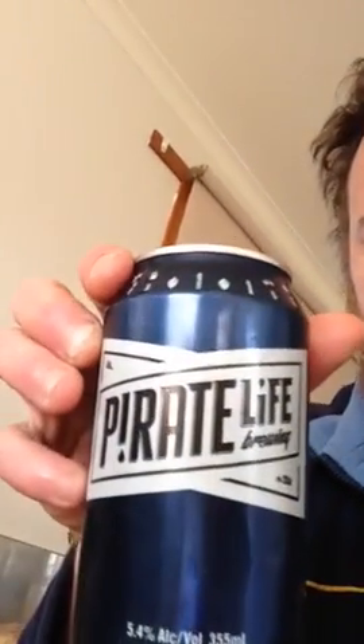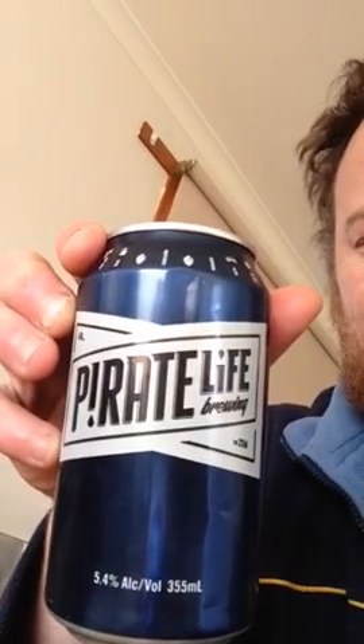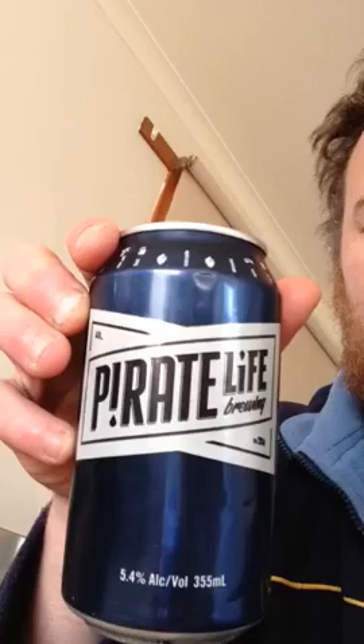Hi guys, back again — just a quick video. I'm going to do my version of this beer, because I did a taste test video a while ago, and now I've worked out my grain bill on that.